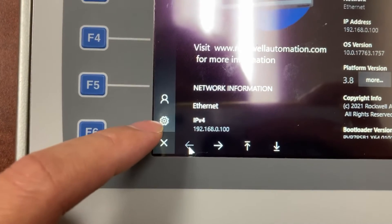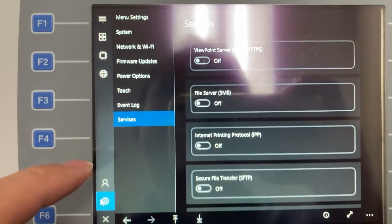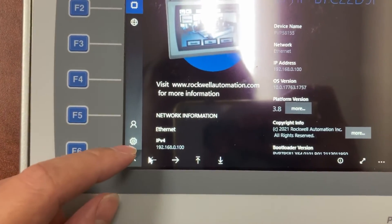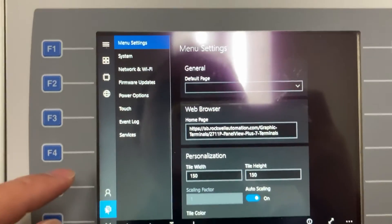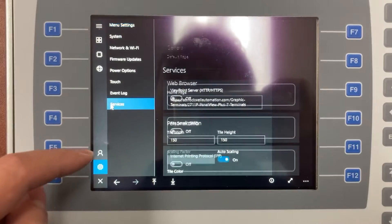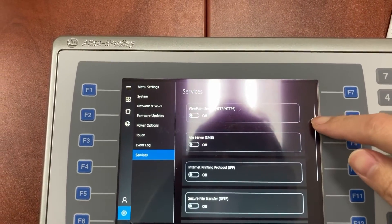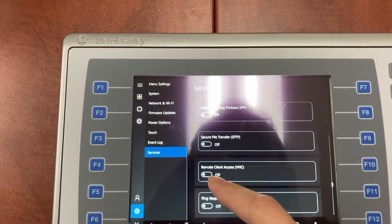At the lower left corner, select the gear for Settings. Then select Services. Scroll down and look for VNC Remote Client Access.